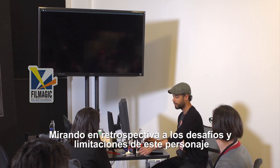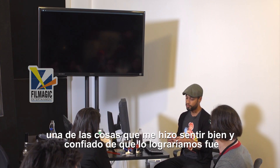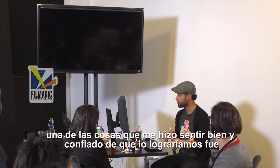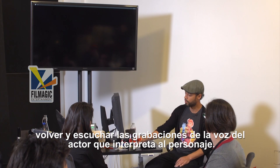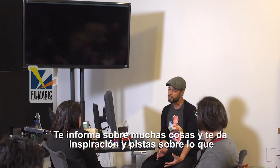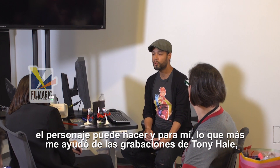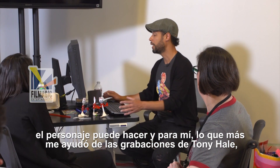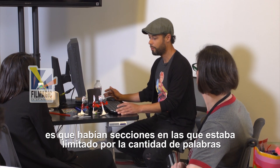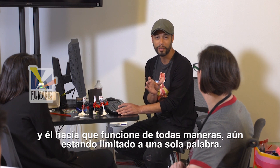Going back to the challenge of the limitations of this character, one of the things that made me feel good that we would be able to make it work was going back to listening to the recordings of the voice talent, because it informs you about a lot of things. It gives you inspiration and hints on what you can use on the character to make it work. And for me, what really helped was Tony Hale's recording — there were sections where he was limited by a certain amount of words and he was making it work anyway, even though he had only that one word to work with.